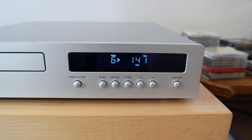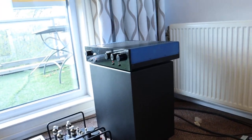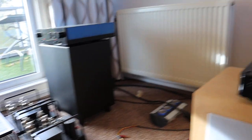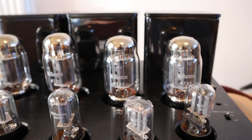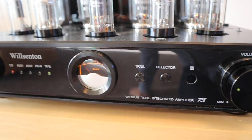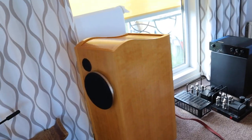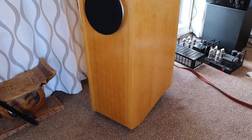Unfortunately I cannot use it on my main system because, as I told you last week, my main system is out of order and needs to be repaired. So for now I am playing the Wilsenton again. It has the KT88 tubes and it is playing in tryout mode, and as you just saw I am playing the 98 dB sensitivity Auxilias right over here.